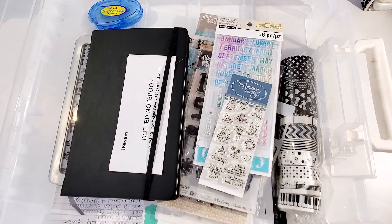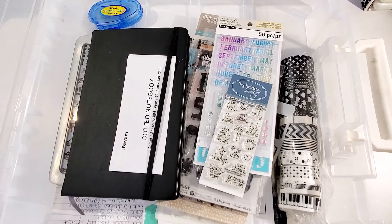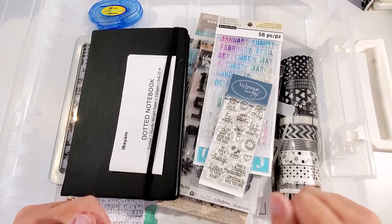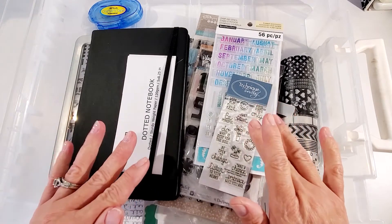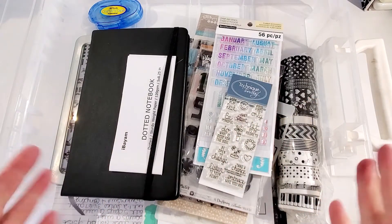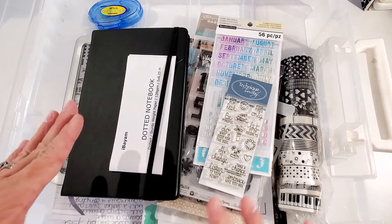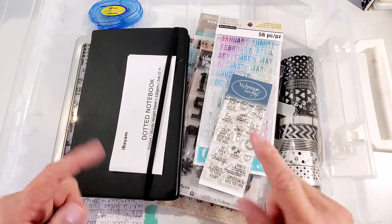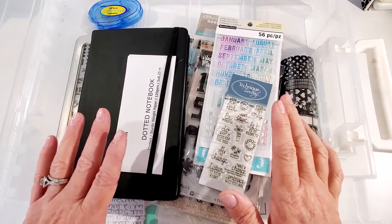Hello everyone, welcome to my channel Crafting with Rhonda MC. I wanted to share with you all a journal that I just started making. I am trying to lose weight, so I thought maybe I would keep a journal to record my journey and how things are going. Let me show you what I have, and then we'll get into the album and I'll show you some of the pages I've done.